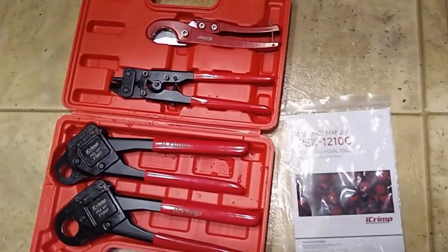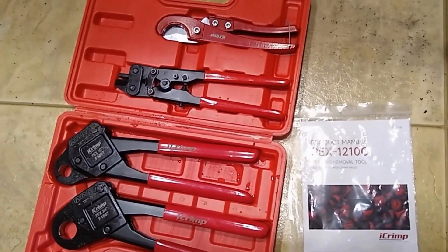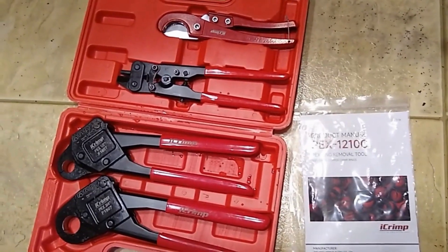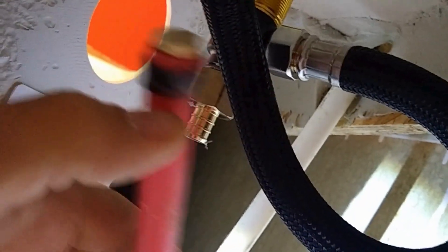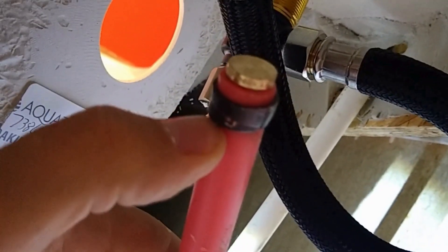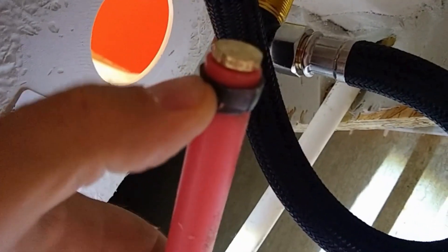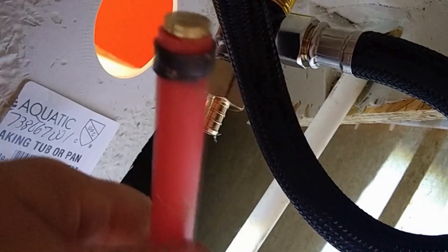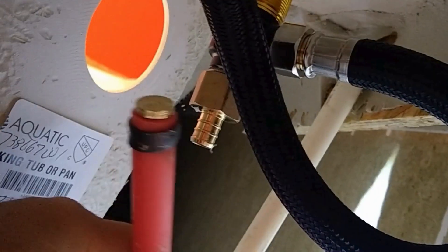Now we do have some water still in the line so there'll probably be a leak, but I'll show you how to cut it, cap it, and then how to retrieve those plugs so we don't waste that money. When you cut these, try to get as close as you can to your fitting — that's going to make getting this ring off and retrieving your end plug easier.